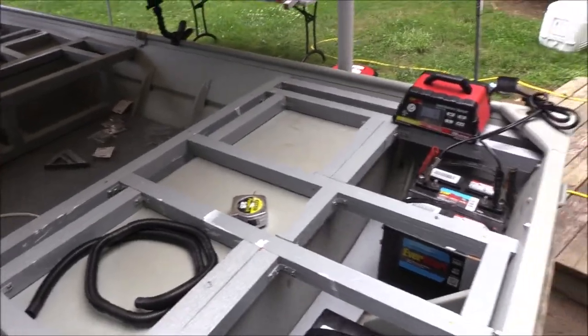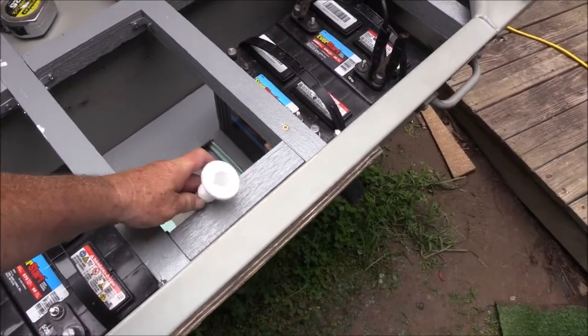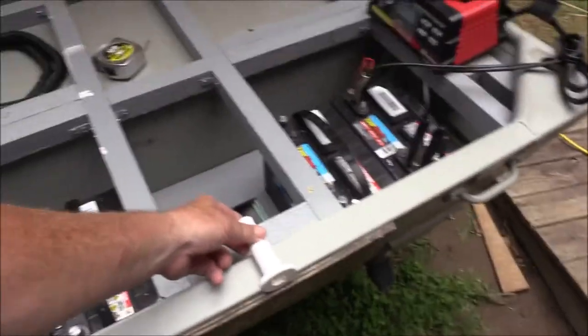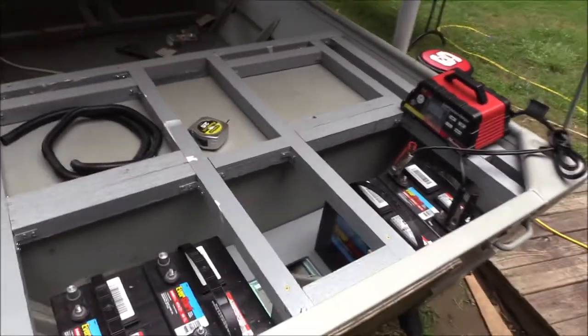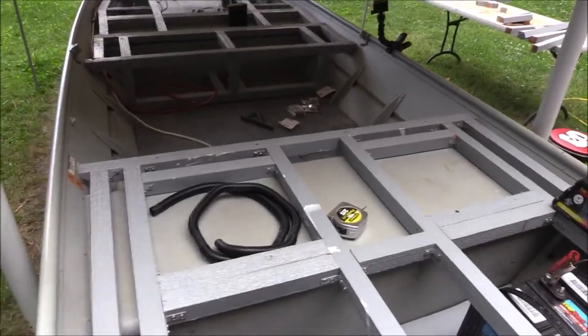I've got to remember to do that. But right now I'm working on mounting my bilge pump hose. I got to run the hose and get a clamp to go right there. When I get that hose mounted in, I'm going to start cutting out my cardboard for my hatch so I can get this wood cut out. Maybe we'll get it all at least primed and painted this weekend.